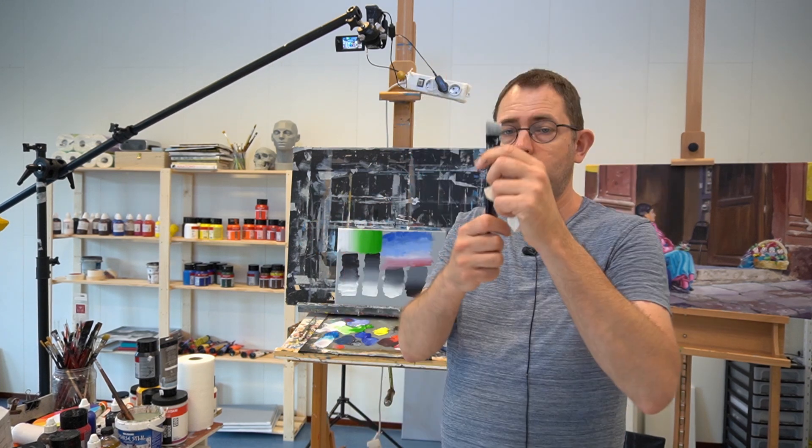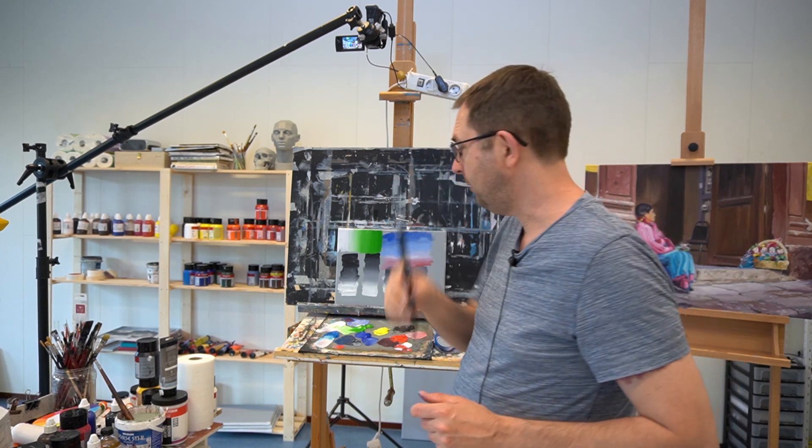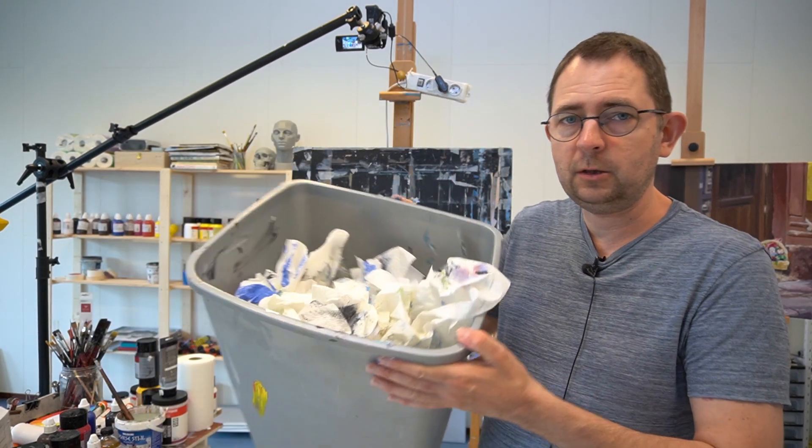Don't let it dry standing upright because then the moisture will go down and that damages your brush. When your brush is completely dry, you can of course put them upright.